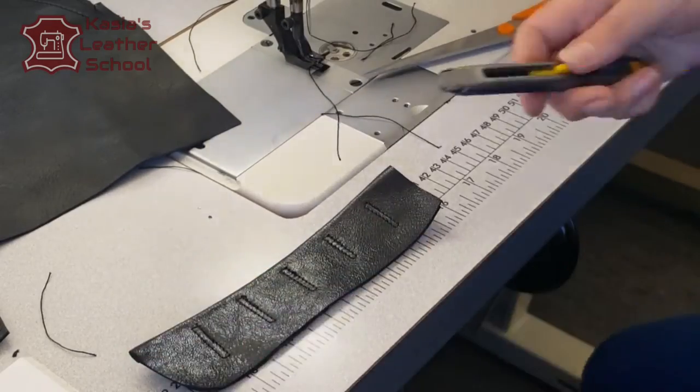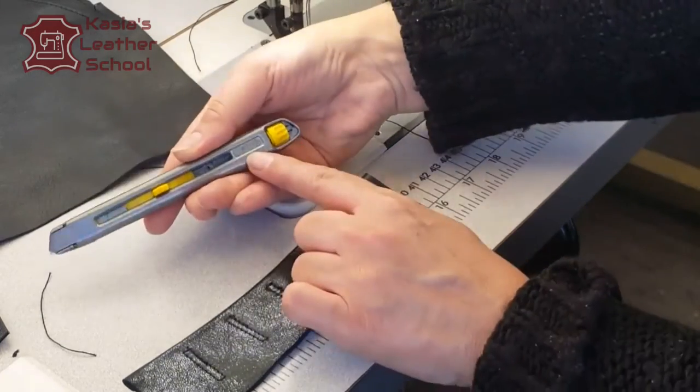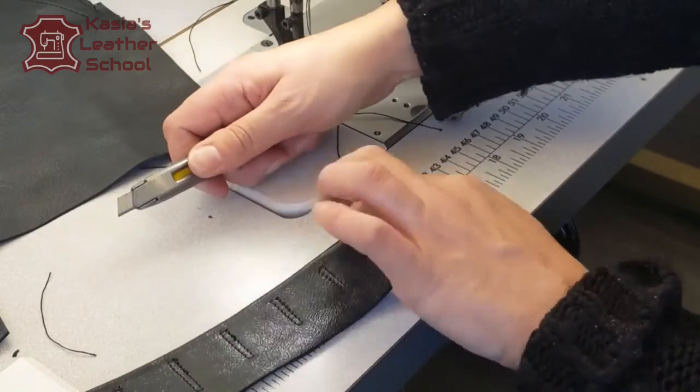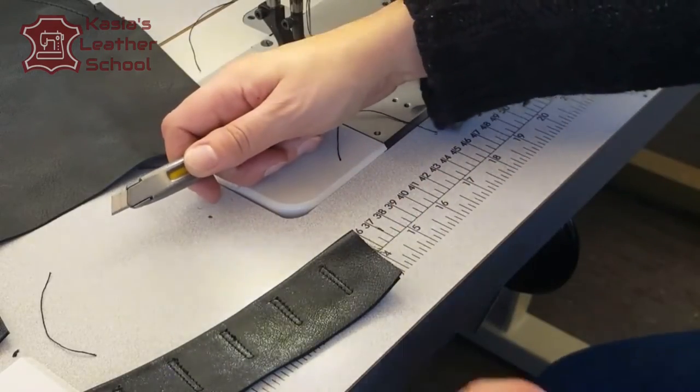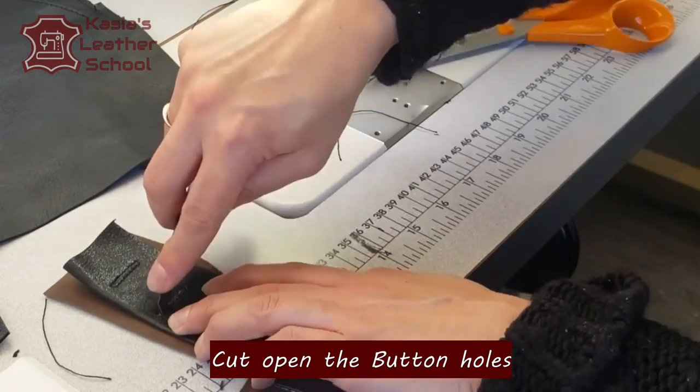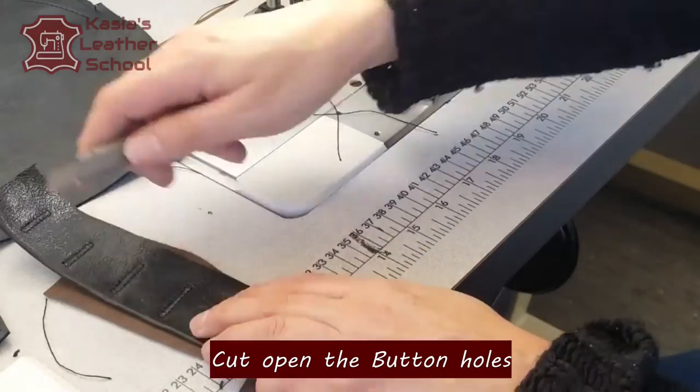Now I'm gonna use a stainless knife with a blade you can always snip off when it gets flat — that's what I do here. I'm cutting just through the center of my buttonholes. Remember to put something underneath so you don't cut your machine table.